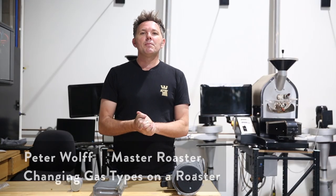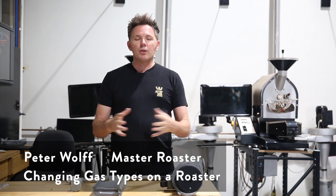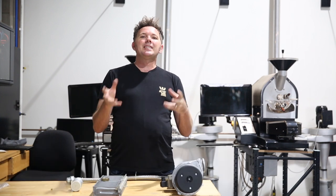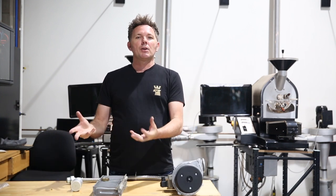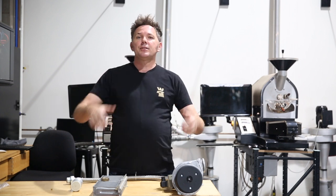Hello everyone and thank you for joining me today. My name is Peter Wolfe and we are here at the Wolfe College of Coffee. Today we are talking about how to change the gas type on a coffee roaster — specifically changing from bottle gas to mains gas and back the other way.